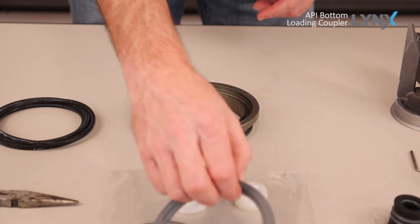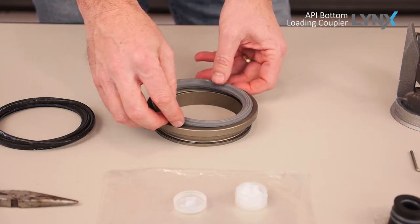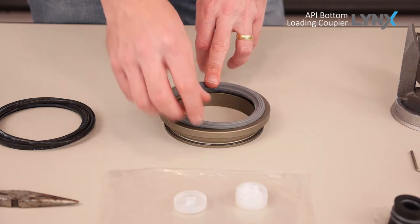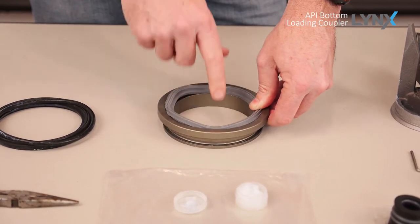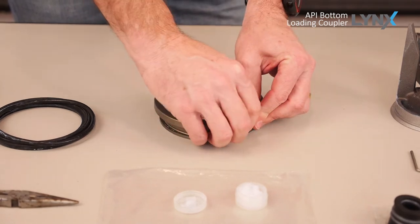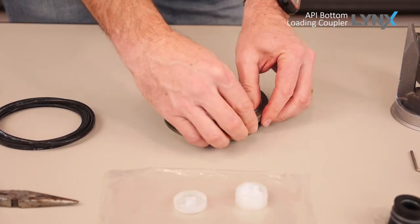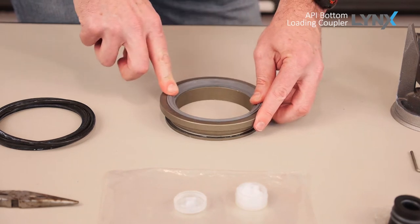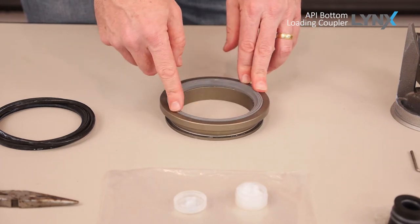In our seal kit, you're going to have a new product or nose seal. To install that, just place it in the face of the adapter ring. To make it easy to install, I usually start with 12 o'clock, 6 o'clock, 3 o'clock, and 9 o'clock — so start it in four places equally around the seal, and then kind of fill in the middle. It's important to get that seal fully seated. Work your way around and get it fully seated in that groove. Once it's installed, there should be no lumps in the seal. If you do have lumps, you want to remove the seal and start over.